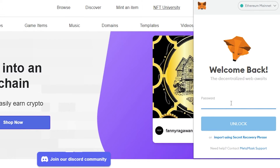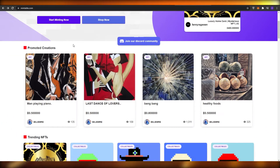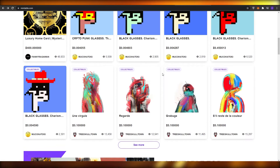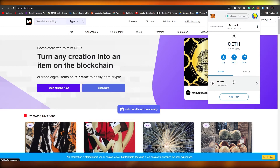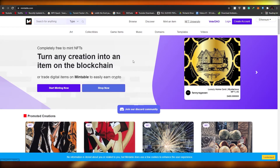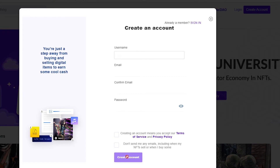MetaMask is pretty amazing, but you can use others as well. I also use Ronin, and you can also use Fortmatic — whichever wallet this website supports, you can go ahead and use that. So go ahead and create your own wallet and we can proceed with the next part of the video.